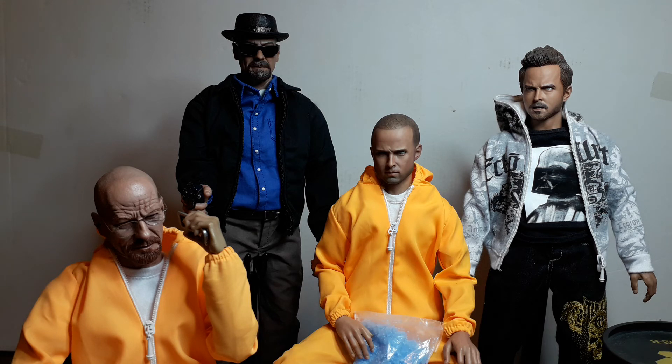I saw somebody selling a Walt set with the other head I showed earlier — without the chem mask and without a body — and they want £100 for it, which I think is a little bit optimistic. The set originally was only about £80 and it came with a barrel and a gas mask, which is quite an important part of it. Not trying to sabotage anybody's sales, just on my mind because I was watching it on eBay. I put an offer in on the set I bought and eventually wore him down.